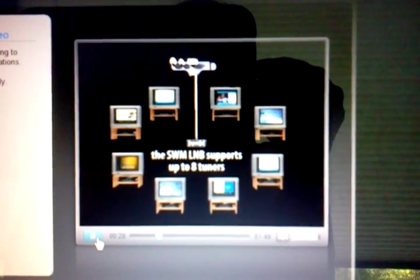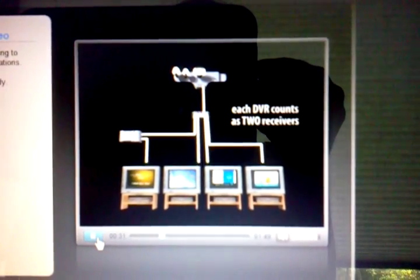Remember, you can only operate eight tuners off the SWM LNB, and each DVR counts as two.